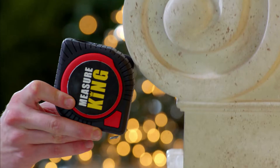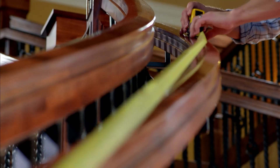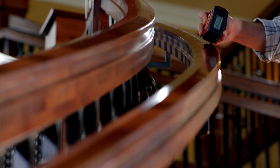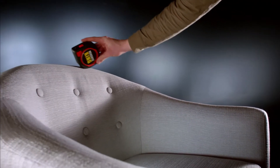With the Measure King, you can now measure curves. Ordinary tape measures are metal and can't be used for accurately measuring curved areas. But with the Measure King's Roll Mode, you can measure curves by simply rolling. The digital readout shows you the distance. In Roll Mode, you can measure irregular shaped objects of all kinds, and unlike ordinary measuring tapes, you can do it with just one hand.